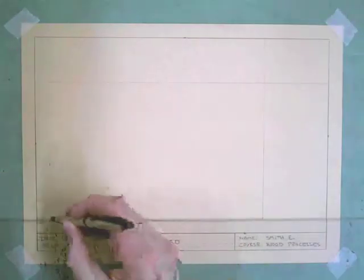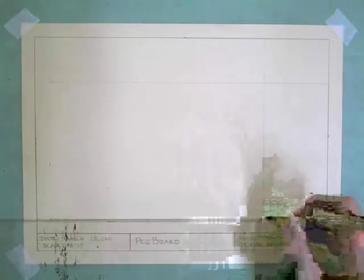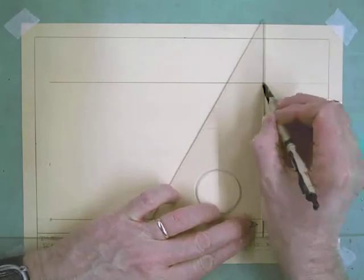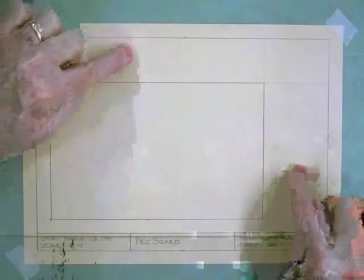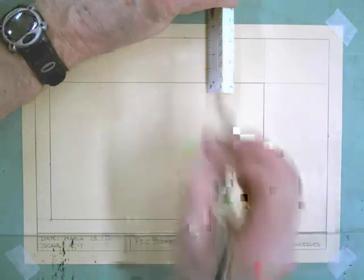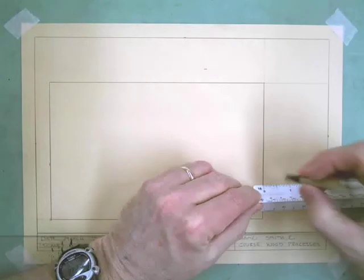Now I'm going to darken in these lines, because this is basically the outside of my glue-up. I don't have any design in here yet, but I will have the front of my board laid out. Now — front view, top view, right side view — remember I have to have a space between to separate those views. So I'm going to go with a half an inch here and a half an inch here.